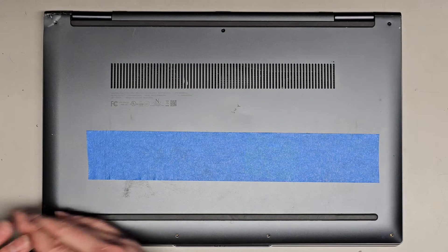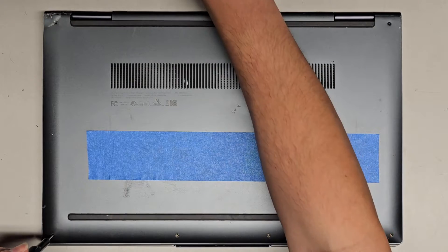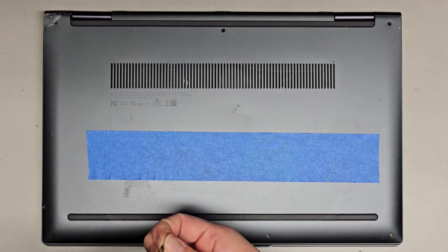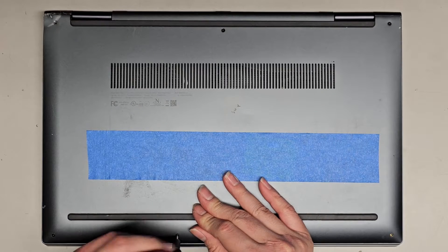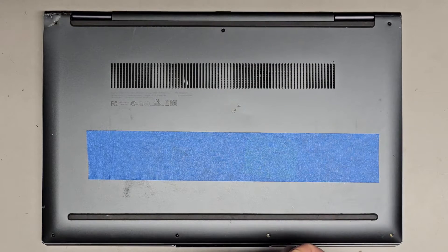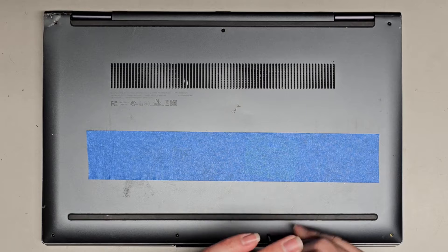That's pretty much it. We're going to pop all this back in and get the other screws back in since we can't do that last one. Then we'll just power it up and make sure everything is good. Let's get the last few screws in and we should be good to go. That's two — then we'll power it back on.